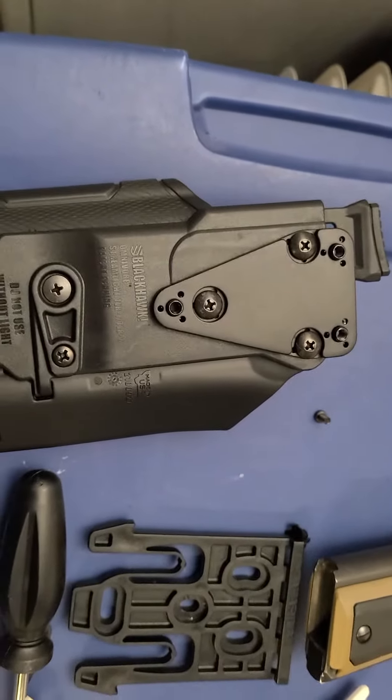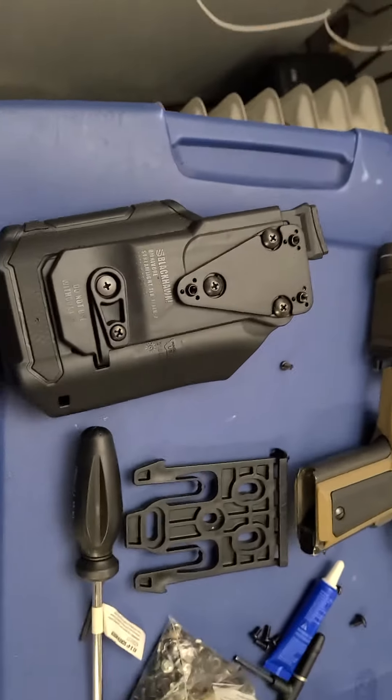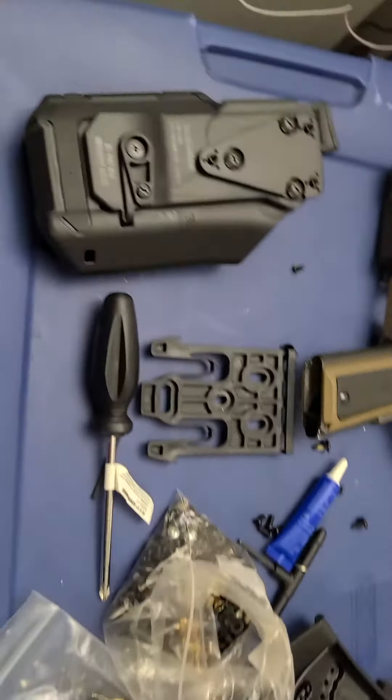I think it was off Amazon — I think the name of the company was DIT. I bought it off Amazon, fast shipping. It's made of metal, so it's a pretty good adapter.